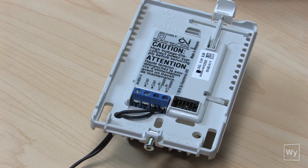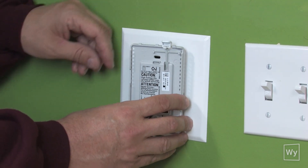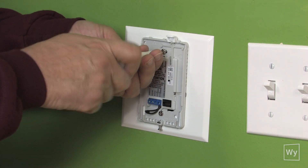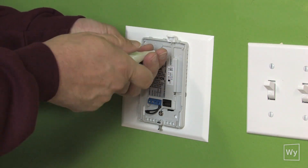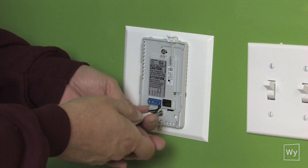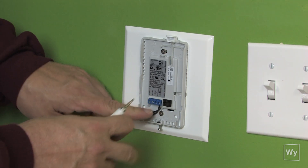Now it's ready to go back into the wall. We can go ahead and get our base put into the wall and we'll be all ready to get it mounted. We've got the base squared up and plumb, so we're going to put our screws in, make any final adjustments before tightening them all the way down. Once we're happy with the level and plumb of the base, we'll tighten it down and that will allow us to go ahead and put the faceplate on.